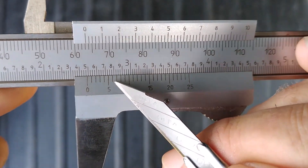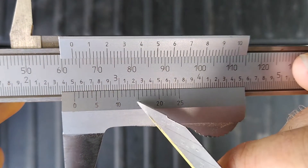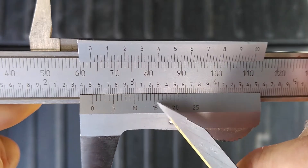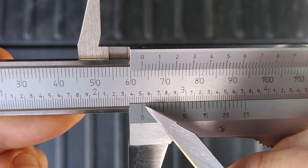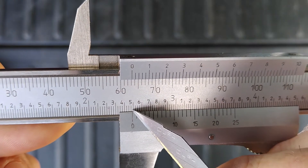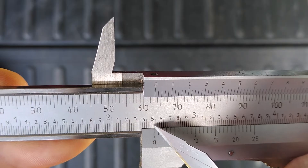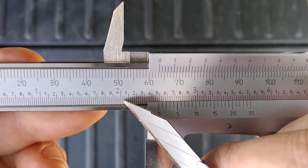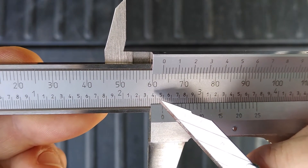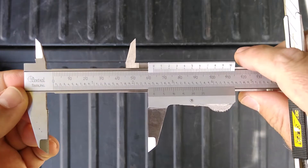We pan across the vernier scale and look for the first tick mark on the vernier that lines up with the tick marks on the main scale. We're looking at about fifteen thousandths. So we have seventy-five thousandths plus fifteen thousandths past that, which puts us at ninety thousandths. The bottle I just measured is two point four nine zero — two inches and four hundred and ninety thousandths of an inch.